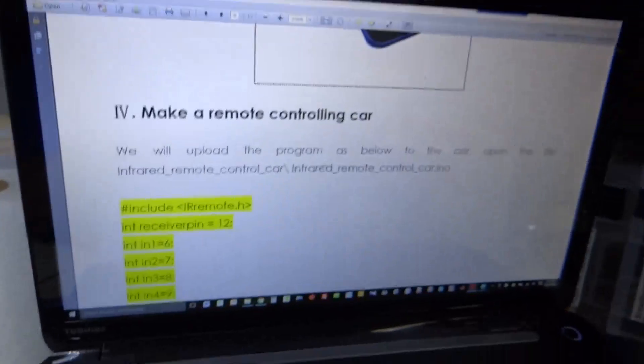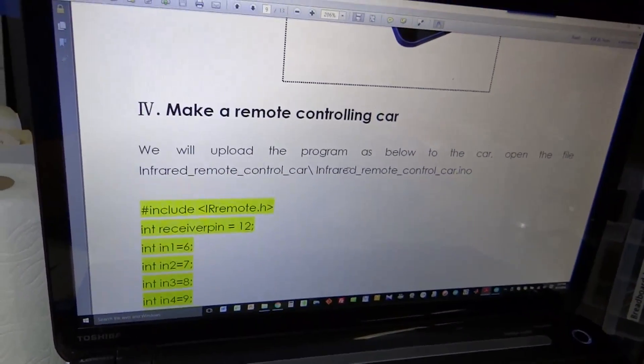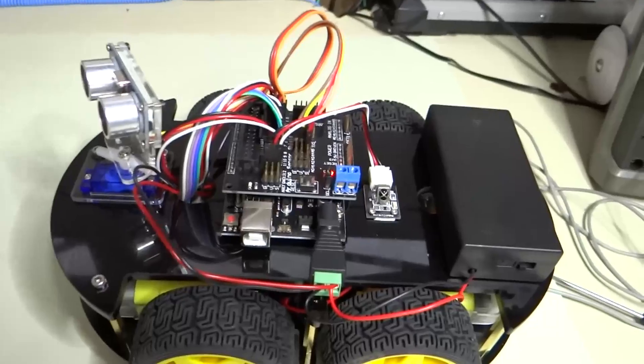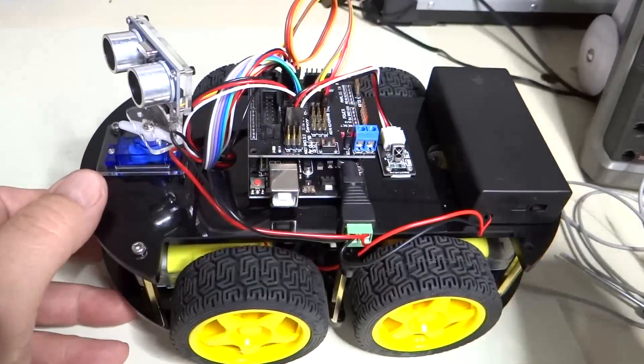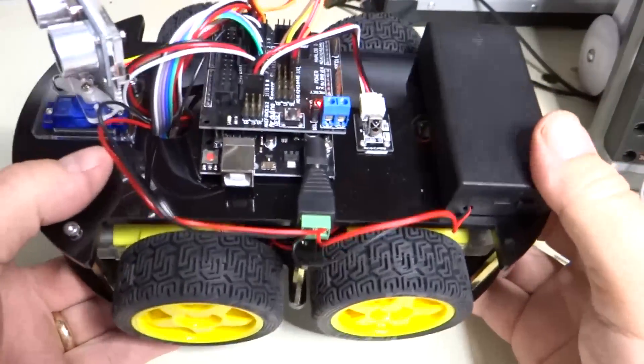Now we are going to program the Arduino using the infrared remote control car .INO file. We are now going to test the infrared remote controller.